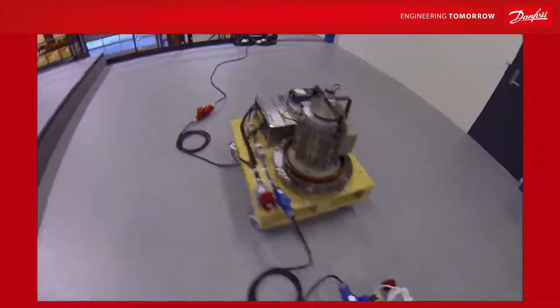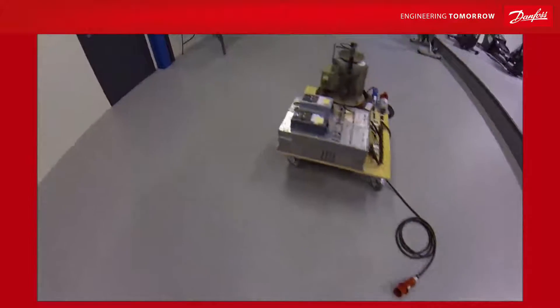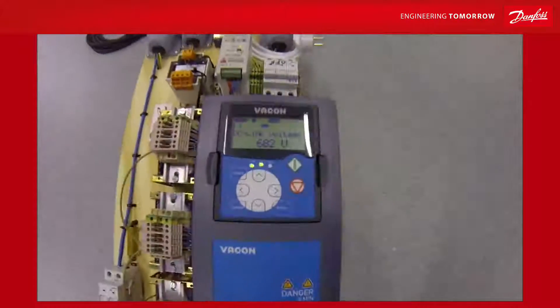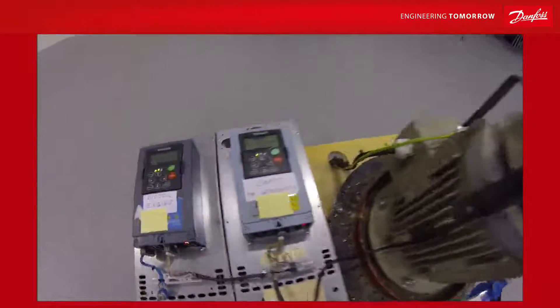What happens when the power supply from the city fails? Now you don't have any AC grid anymore. However, your factory is still running. You still have a DC voltage to your common DC bus system and your factory is running happily.